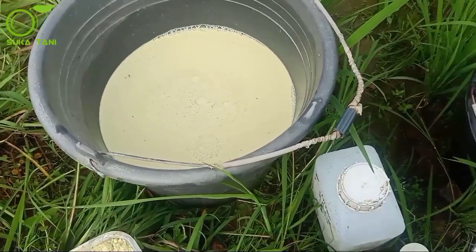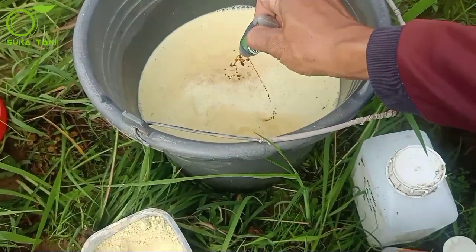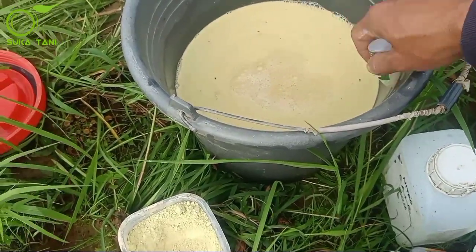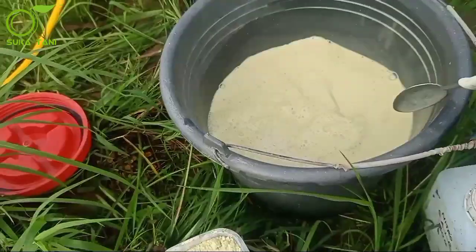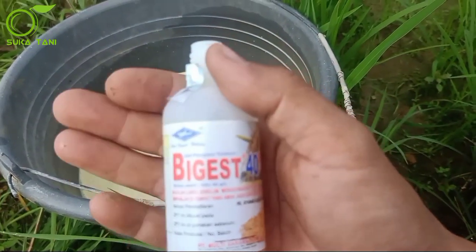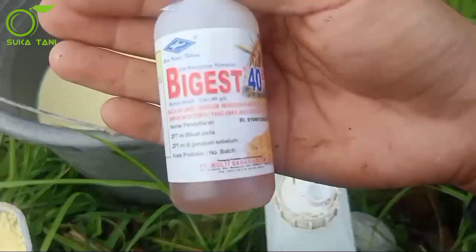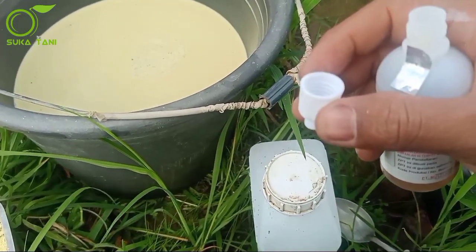Yang ketiga kita masukkan Bambu Hijau, satu botol kecil kita masukkan, lalu kita aduk lagi sampai benar-benar rata. Selanjutnya kita tambahkan hormon gibberellin, merek dagangnya Bigas 40 EC, bahan aktifnya adalah gibberellic acid. Kita gunakan satu tutup botol penuh untuk tangki 15-17 liter air.